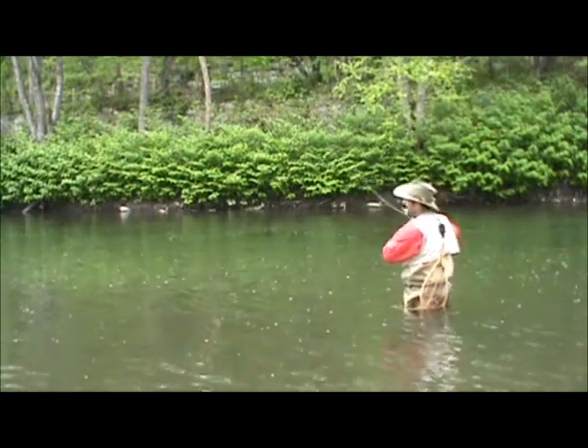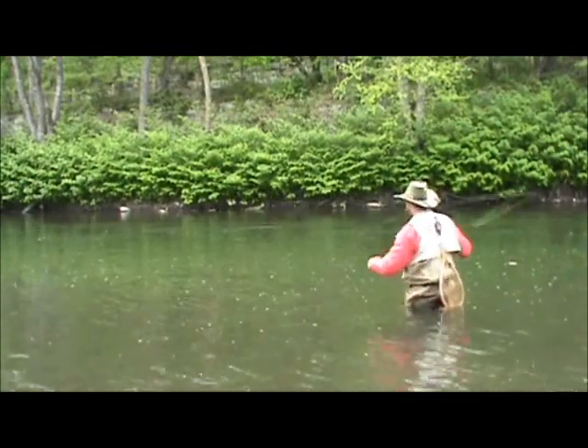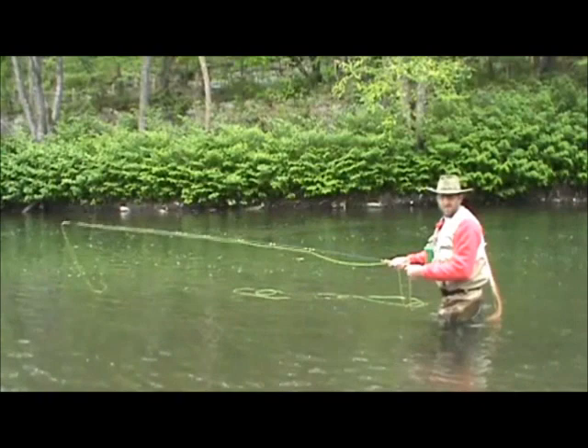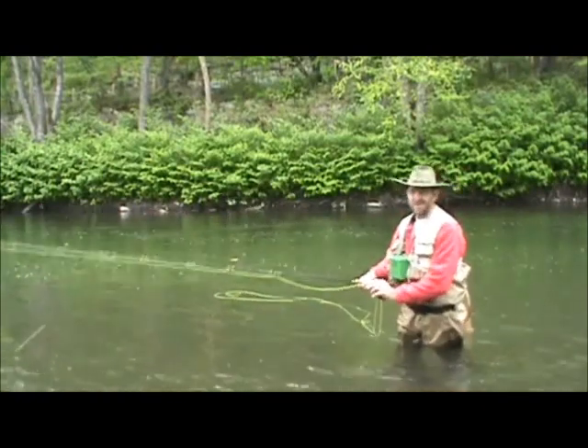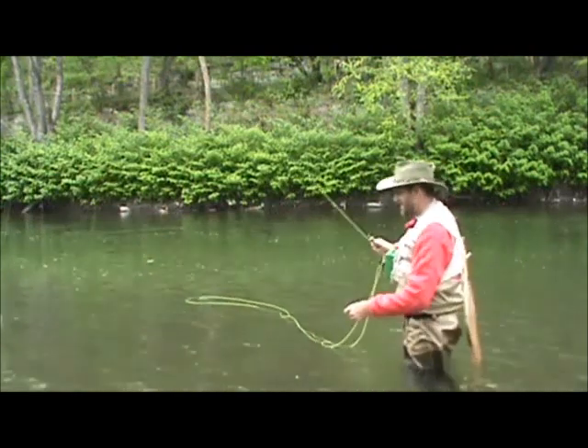See what happened — he just pulled out. Put a little bit too much pressure on him. I'm going to put the line on the hook keeper and watch for another riser. Move down there a little bit.